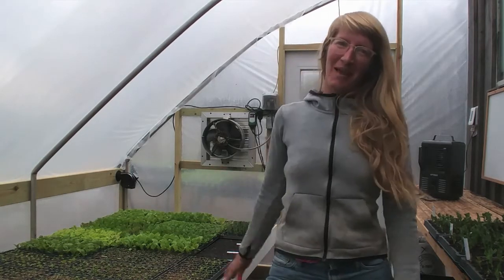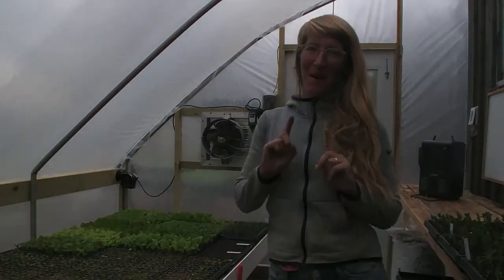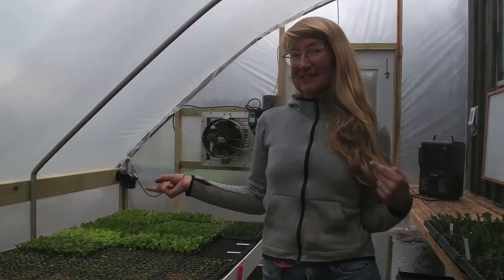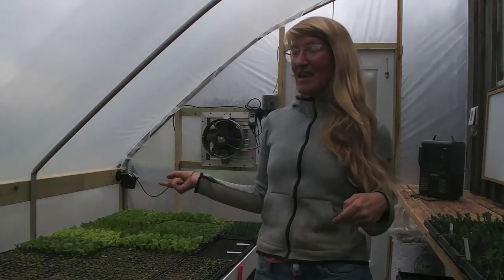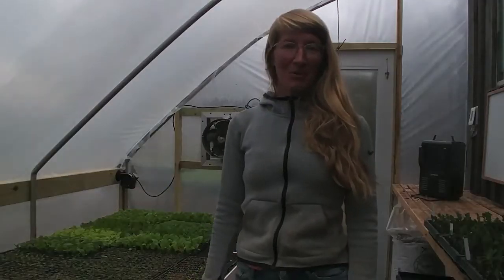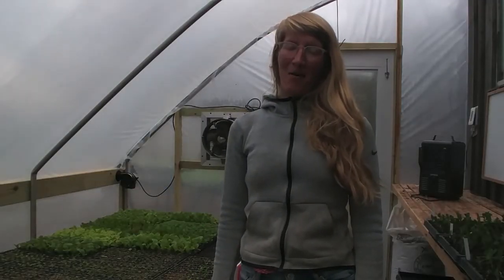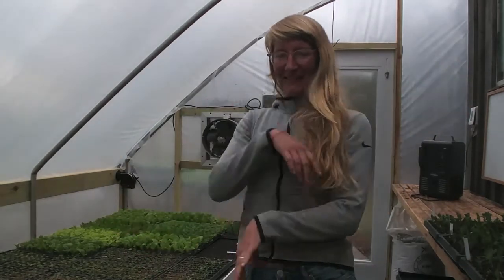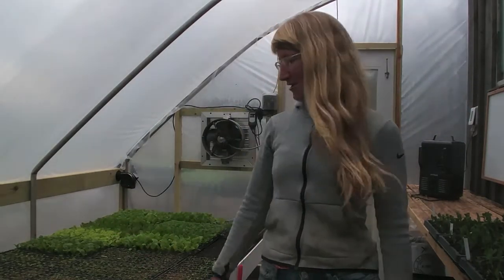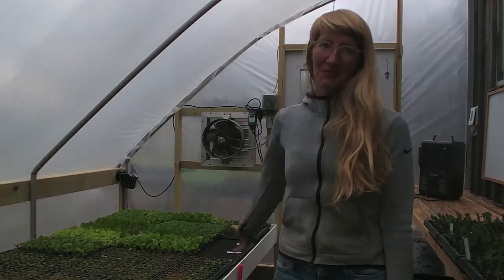Hi, I'm Kat the farmer and I'm going to show you a little bit about my miniature propagation greenhouse. It's a little lean-to structure that a friend gave to me, an old aluminum frame that hadn't been used for a while. Here's a video about how we put it back together for this farm and got things going for all of our seedling production for this season.